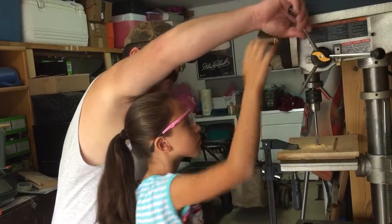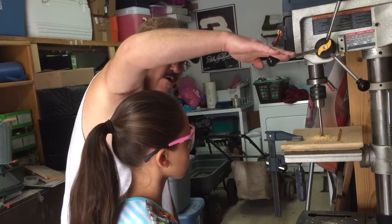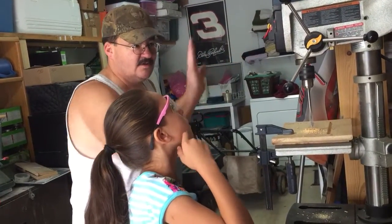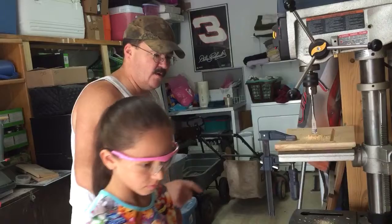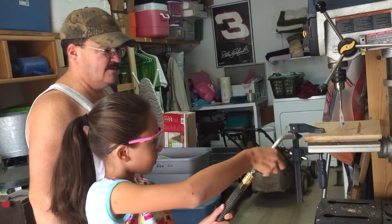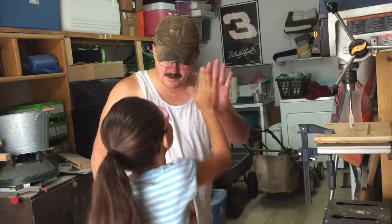Let me pop the shavings. Not quite. Woohoo! Alright, that's how you turn the drill press off — just reach up there and get that. Take your blower and blow off your shavings. Oh my god, you drilled a hole!